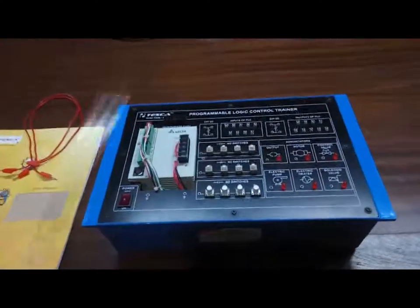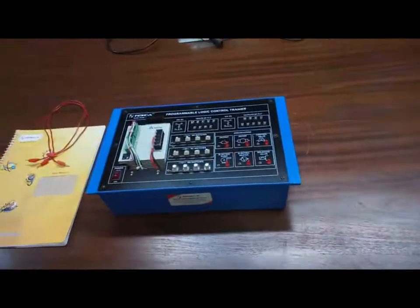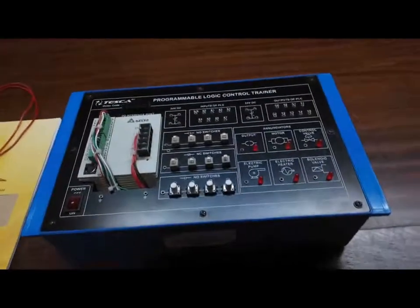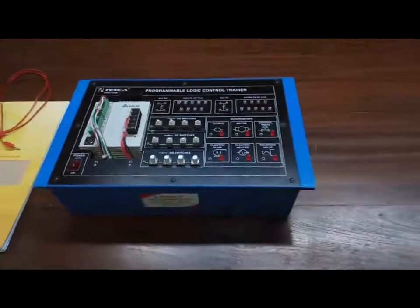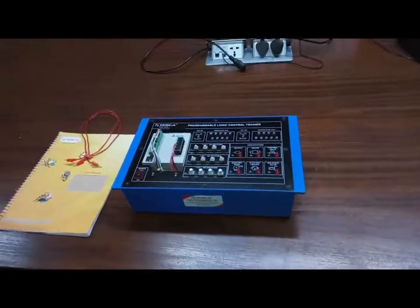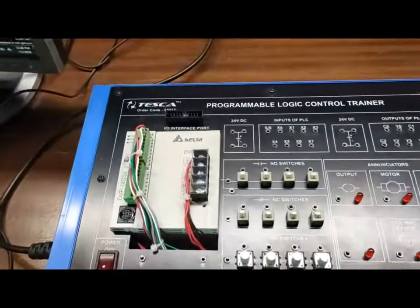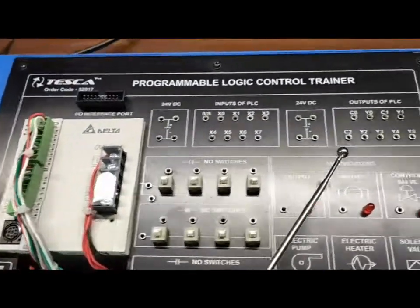This is the trainer kit of the Programmable Logic Controller Trainer with order code 52017. In this, we are using a Delta DVP-PS02 PLC to perform this experiment. User manual and patch codes are also included with this kit. In this trainer kit, we are using Delta's DVP-14SS2 processor. This is a PLC with 8 inputs and 5 outputs.